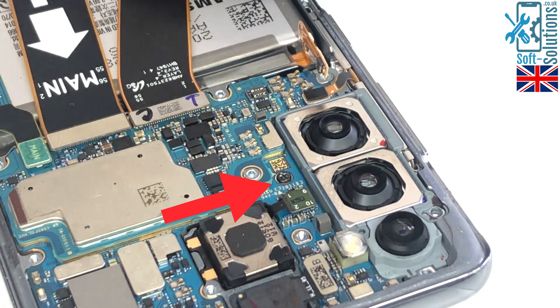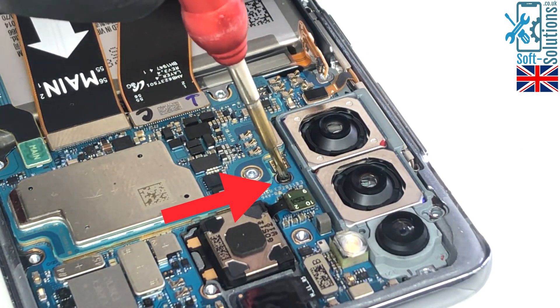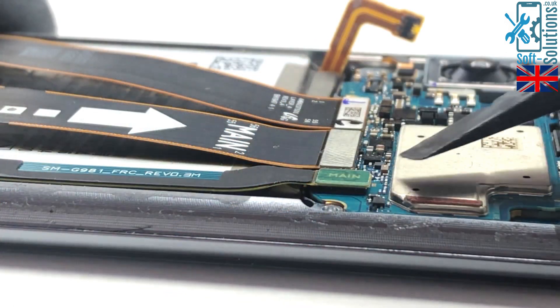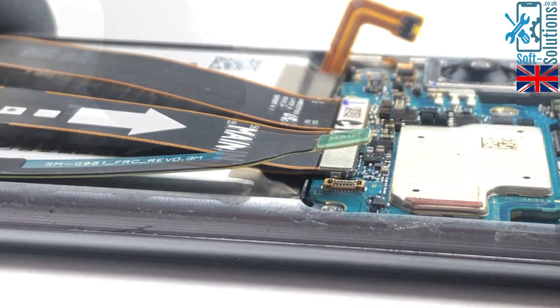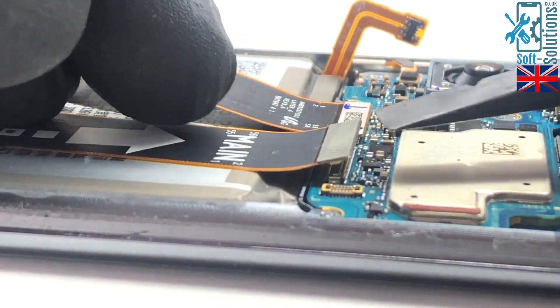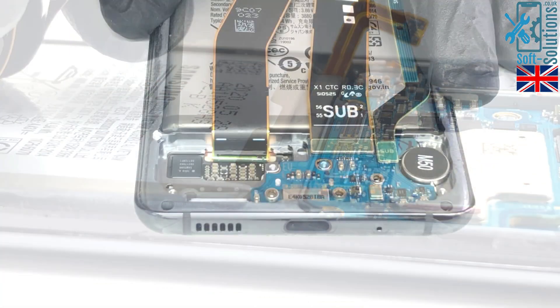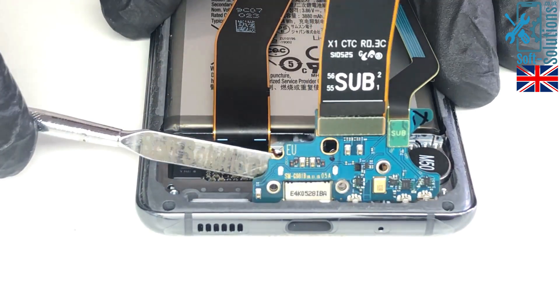Then this screw and release the motherboard. Now we'll go ahead and disconnect all the cables: antenna cable, main cable which connects the motherboard to the charging port, display or LCD cable, and then remove the charging port.